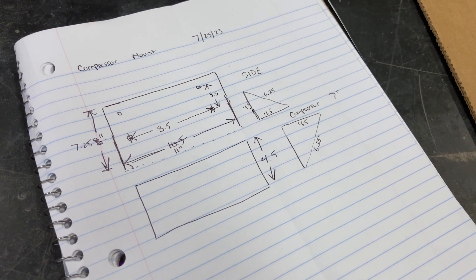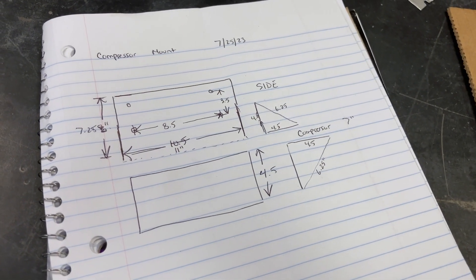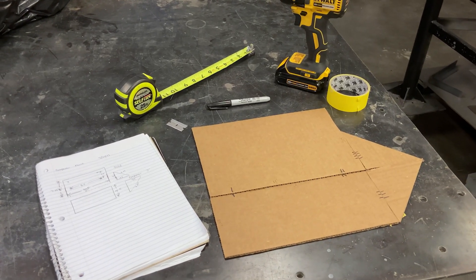Starting off, I take key measurements of the mounting holes already in the frame, the new compressor's mounting holes, and height requirements. I want this to look as clean and like a factory part as possible, so I plan to cut it from a single sheet of metal. With that in mind, I write down the measurements and come up with a rough design.